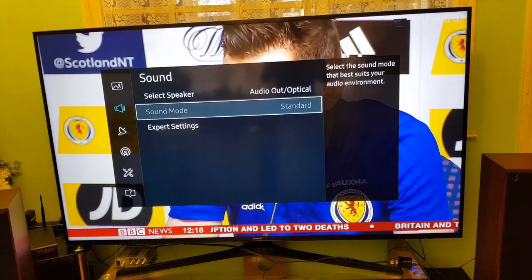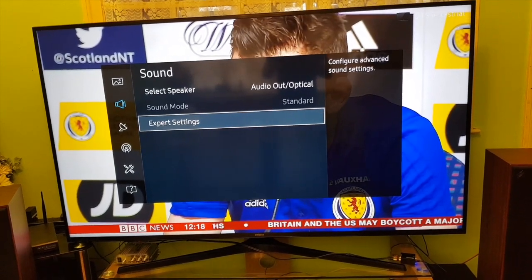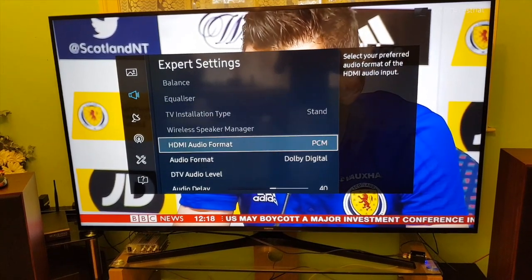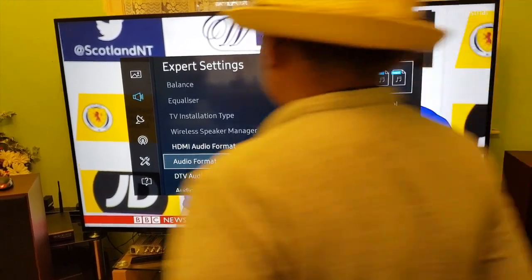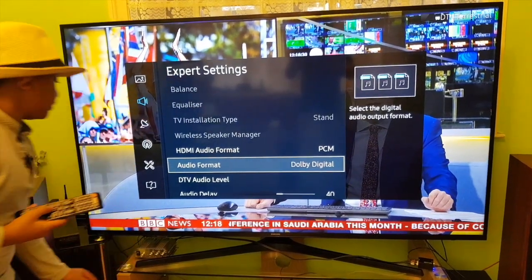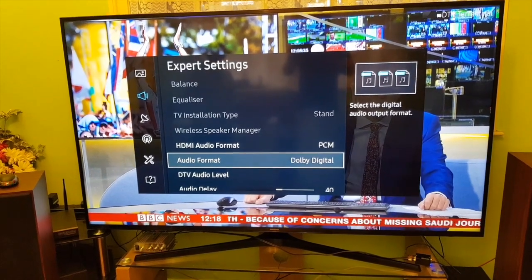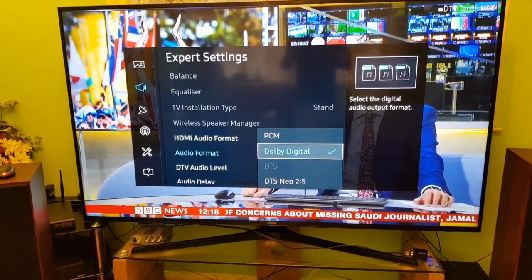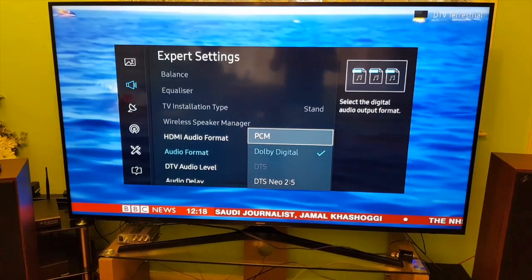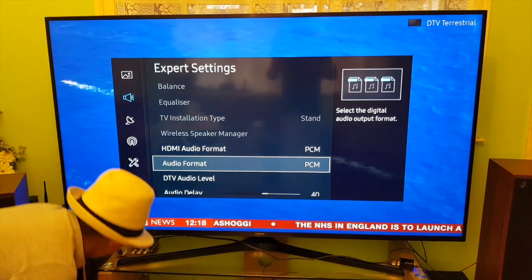You may not hear any sound yet — go to Expert Settings, scroll down, and make sure it's not set to Digital. Switch on the amp. If it still doesn't sound great, click on Audio Format, go up, select PCM, and click on that. Now turn the volume up a bit louder.